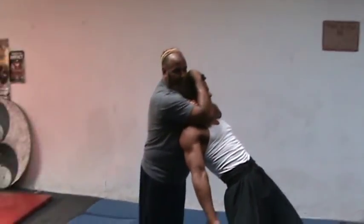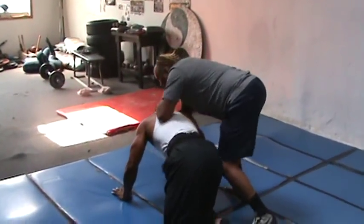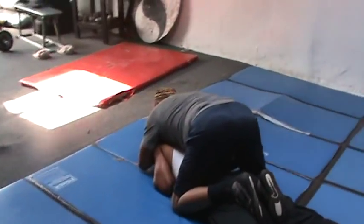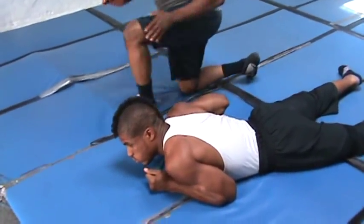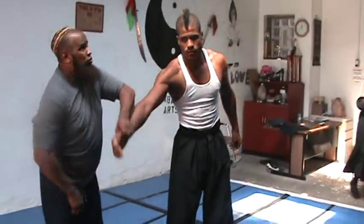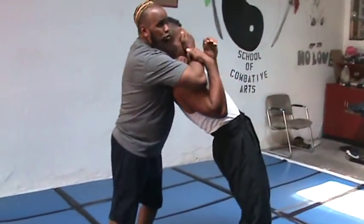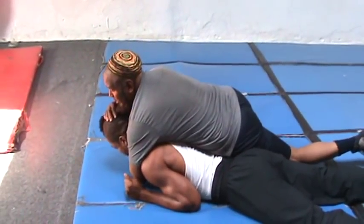He grabs my hand and pulls it down — I just want to spin him to the ground, back to my choke, my ground choke. He grabs your hand, you follow the hand, strike one more time. He punches at me, I move away, I bring him here. He grabs my hand, he pulls my hand down. Follow the hand to the ground — shake him into a choke. Don't fight your opponent.